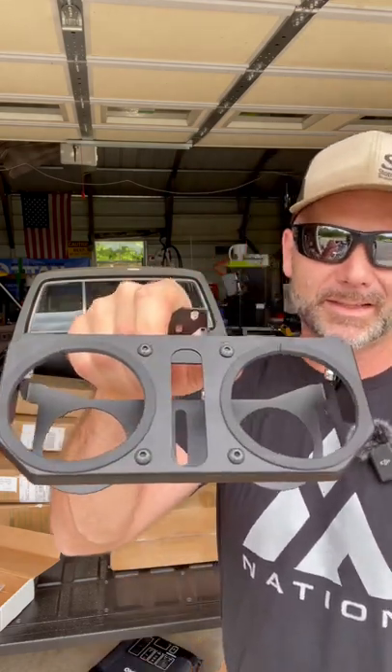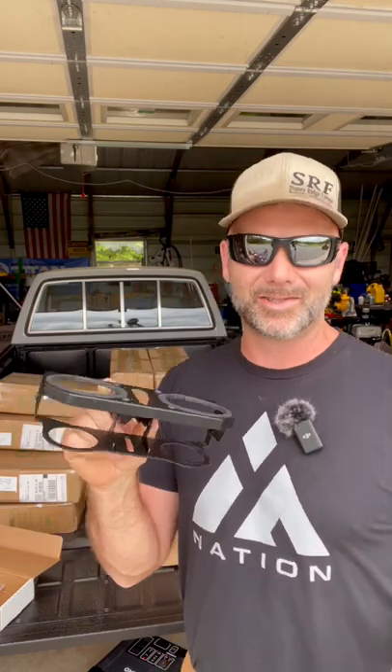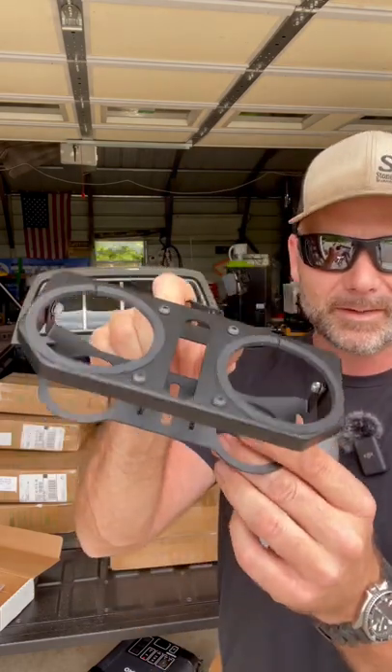It has no cup holders in there. I went online and found something from Caribou Yota, and I put this together. This is not sponsored, guys — it's just something cool that I found. I'm getting ready to install this on the truck, and there's going to be a future video of a bunch of upgrades to the Yodacorn.